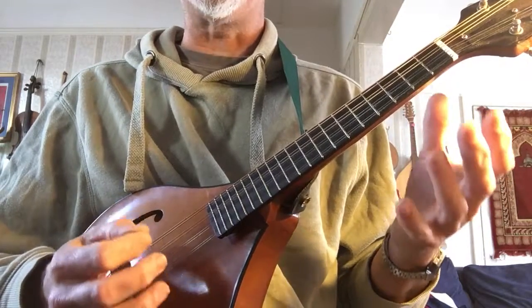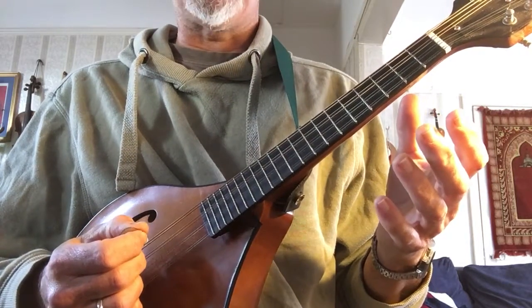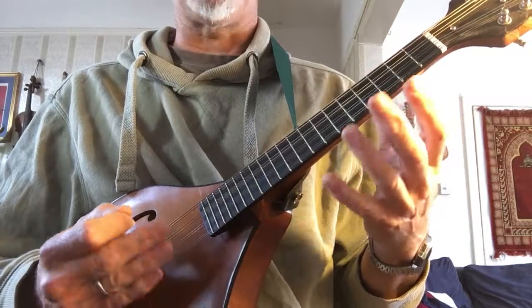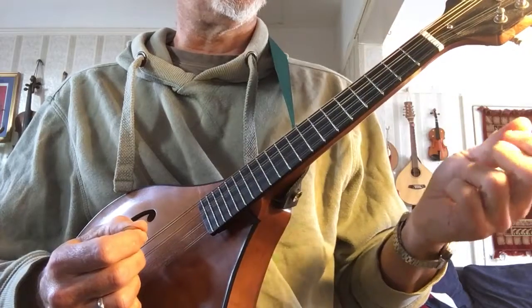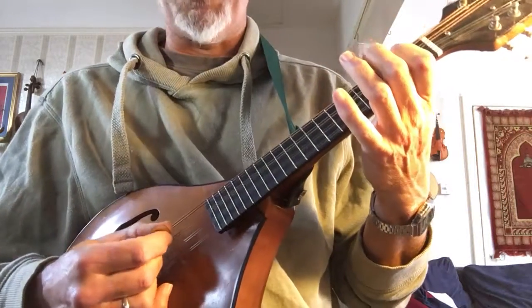How to get that lovely dancey bounce that you get. And then I will play the tune a couple of times more steadily so that you can hear how it goes and practice with it as you learn the tune. So as I said this is a jig called the Lilting Banshee and a couple of times up to speed first of all.